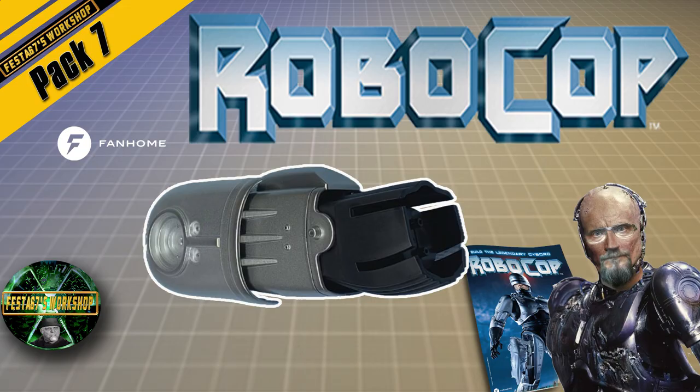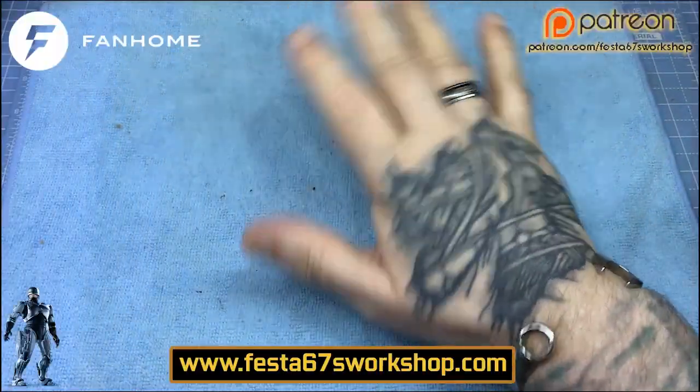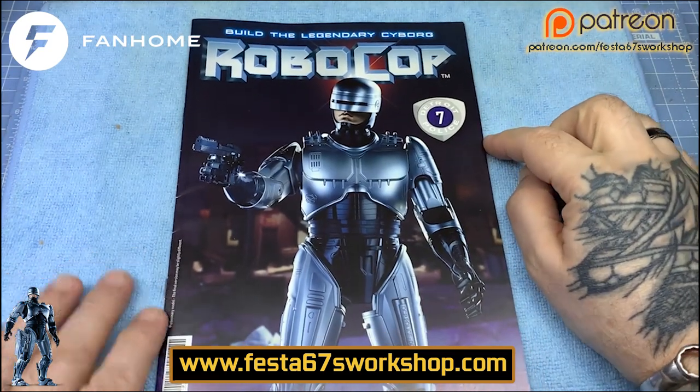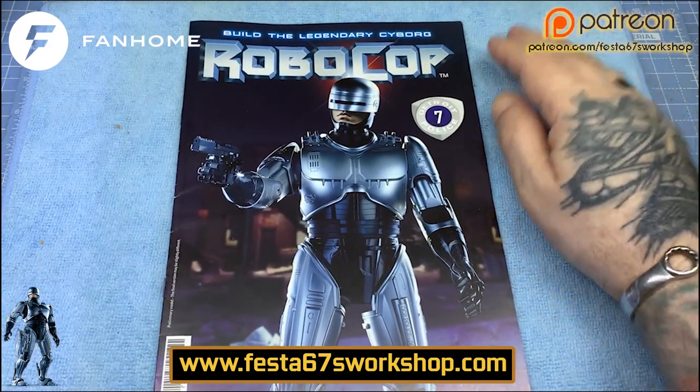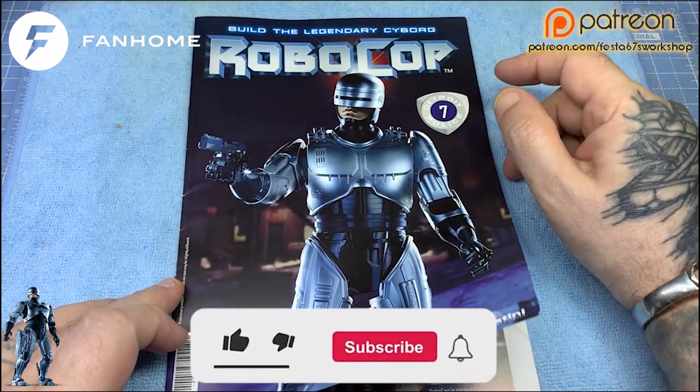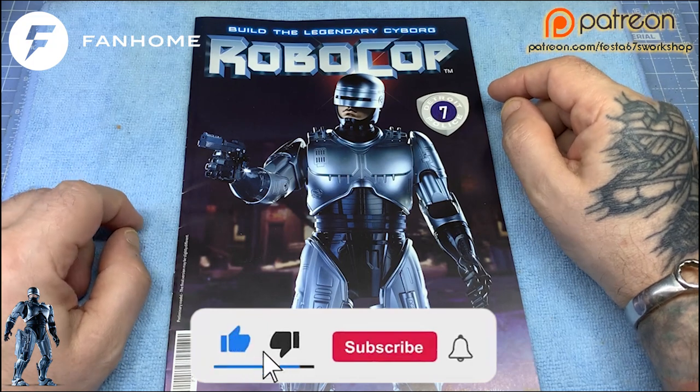Shut up and sit down. Colin here, Festa67's Workshop, and welcome to issue number seven of Build the Legendary Cyborg Robocop.